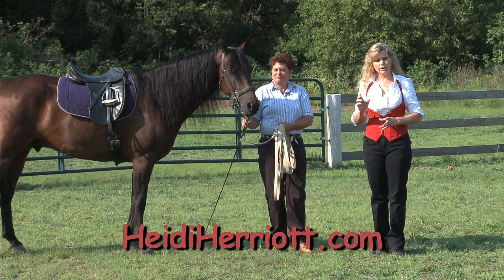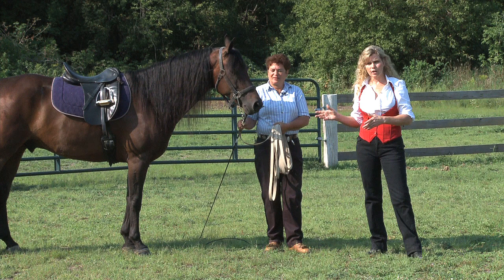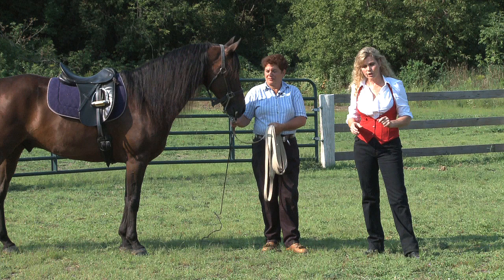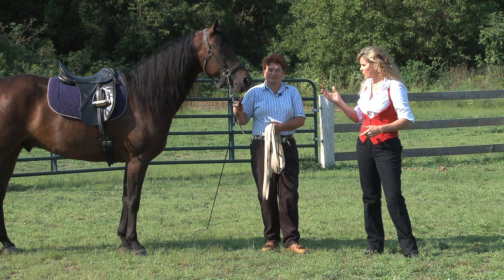We're going to move into the early stages of phase two training and have Susie do some lunging. This is a scenario where we don't have a round pen, which some of you don't. I want to show you what we do with lunging that's just as effective. We also want to expend the horse's energy before we embark on trick horse training. So Susie, I'm going to let you take it — you've got a little chain on him — and talk about lunging Raphael, and then do a little lunging for us.